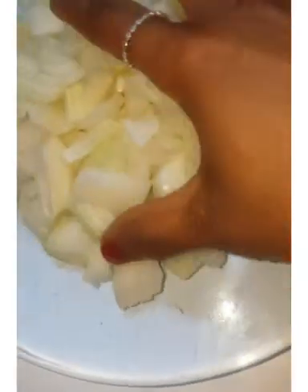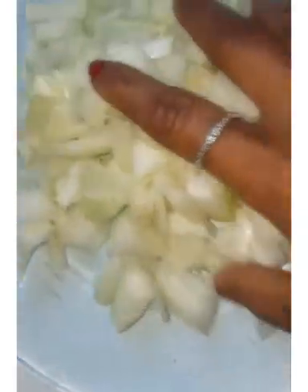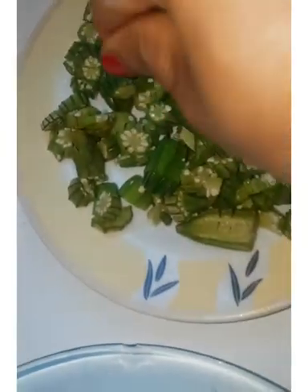I'm going to proceed with onions. So this is the cut onions — there are two cut onions here. And this is the cut okra. So I'm going to pour this into the spinach.